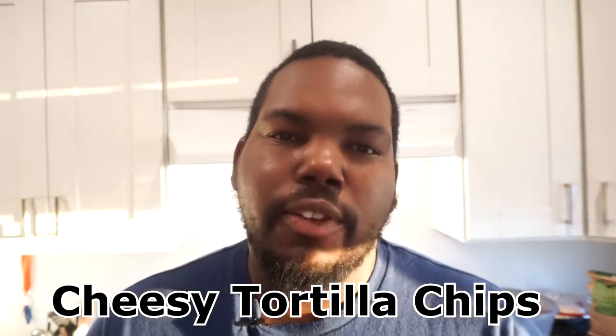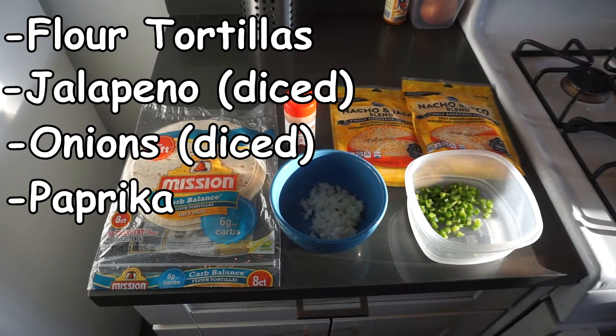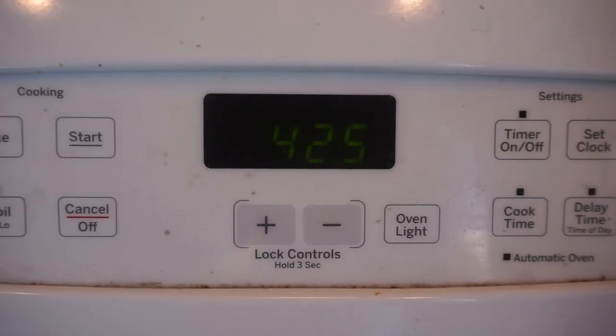For this you're going to need some flour tortillas, some jalapeños, some onions, some paprika, and some shredded cheese. So let's get into it.